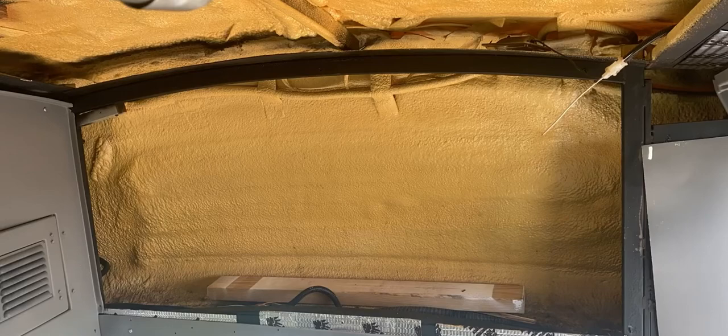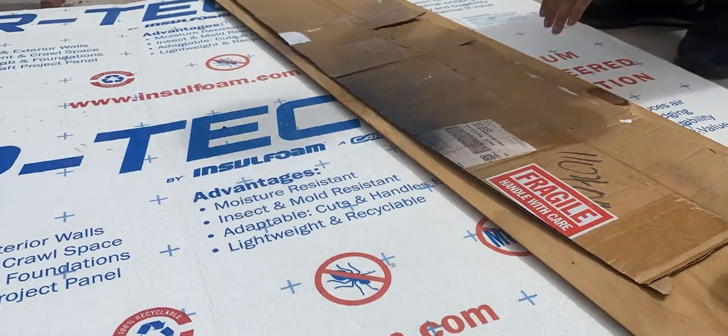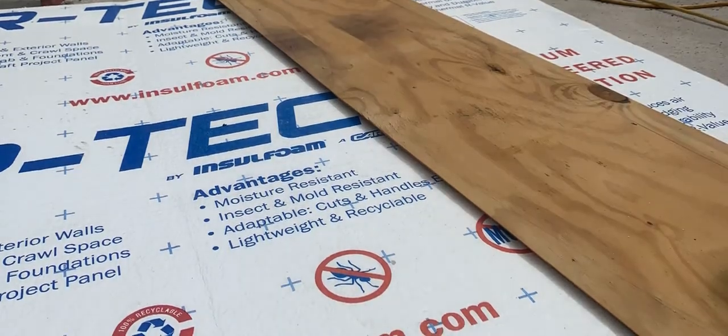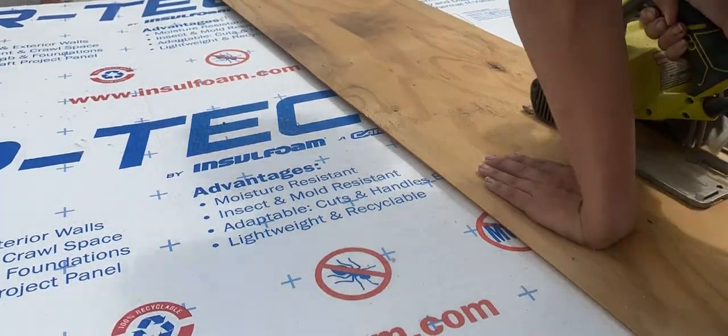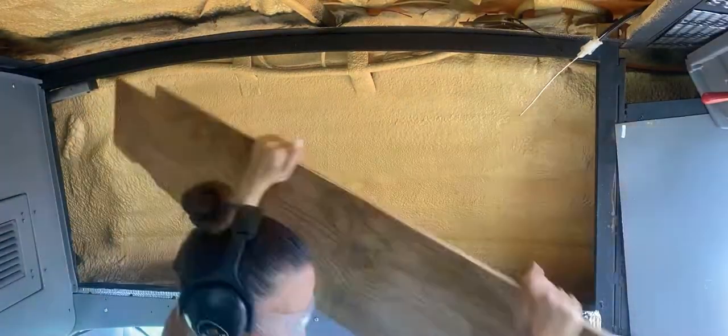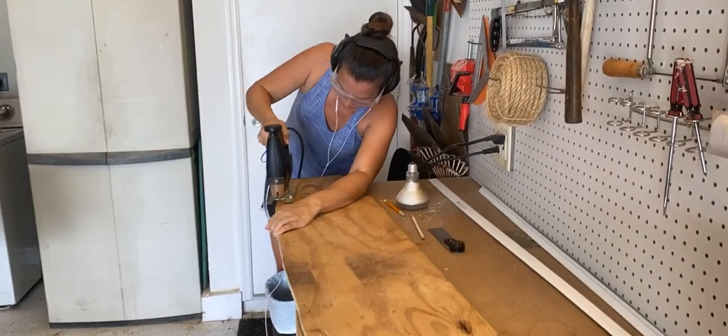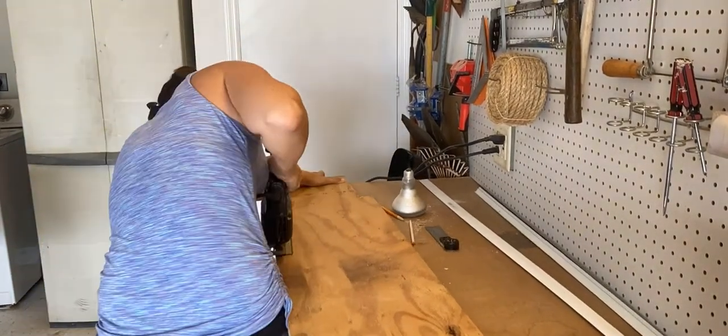I couldn't possibly waste all this valuable space above the windshield, so I went ahead and made a cardboard template, traced it onto a piece of plywood, and cut it out to make the base for a shelving unit. I put the plywood in place and then traced a line so that I could make sure there wouldn't be any gaps between the base and the wall, and then cut it out with my jigsaw.